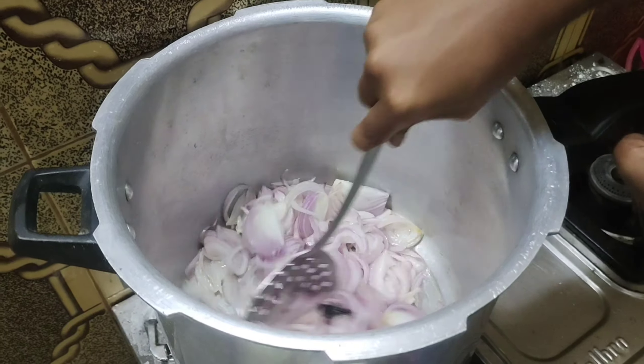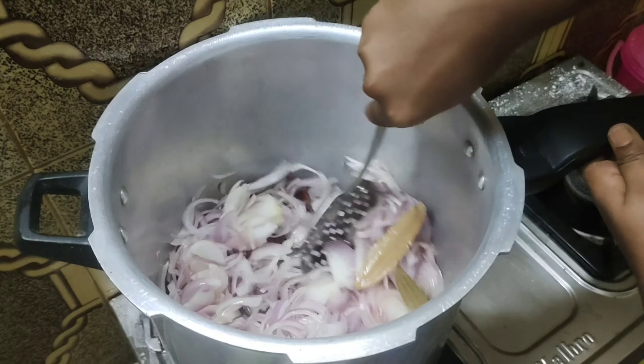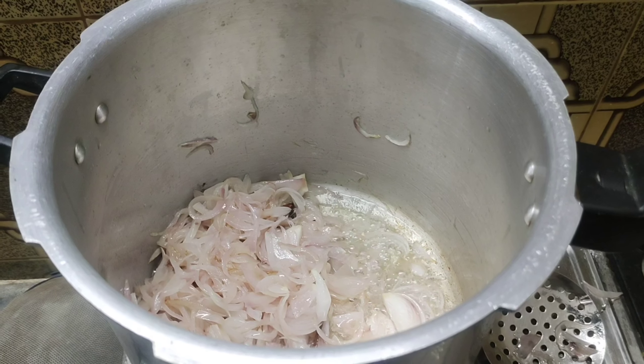Now we are making the peaches. Now let's put it in the golden brown.